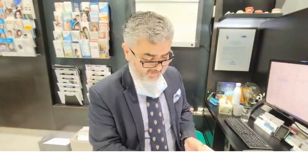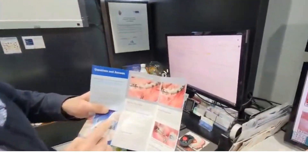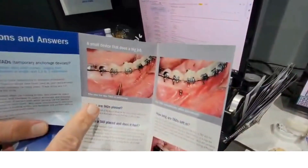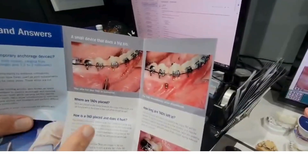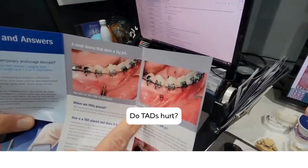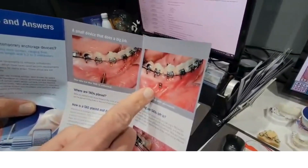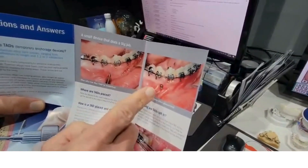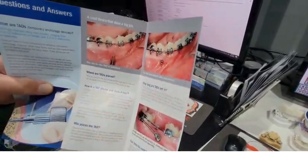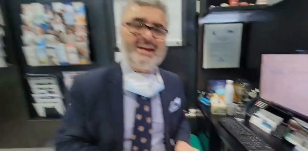For more complex cases, TADs are very beneficial because they reduce the overall time in treatment. And in answer to people's questions — yes, they look painful — but they're actually less painful than getting a piercing. They're hygienic and made of an inert material, making them a very sensible solution in complex cases that require better anchorage.